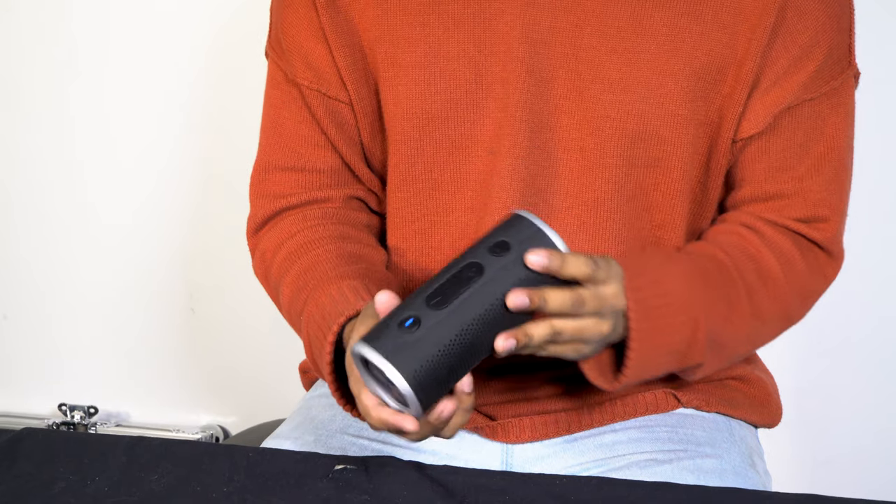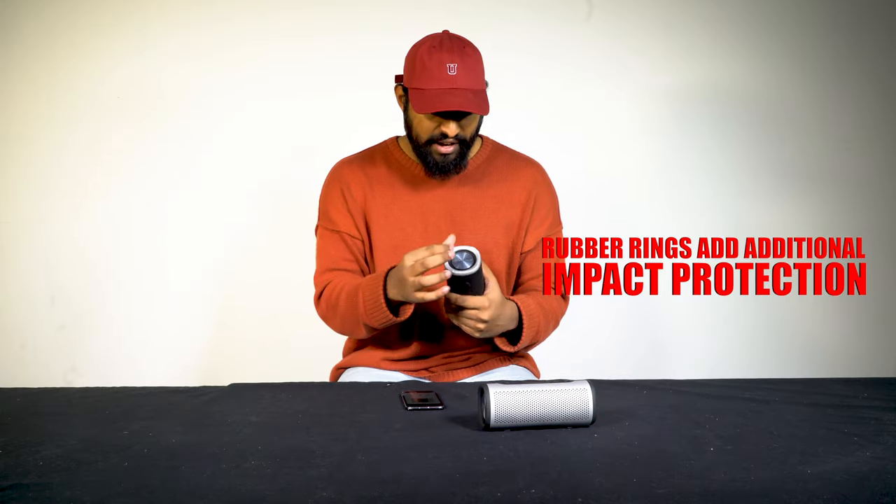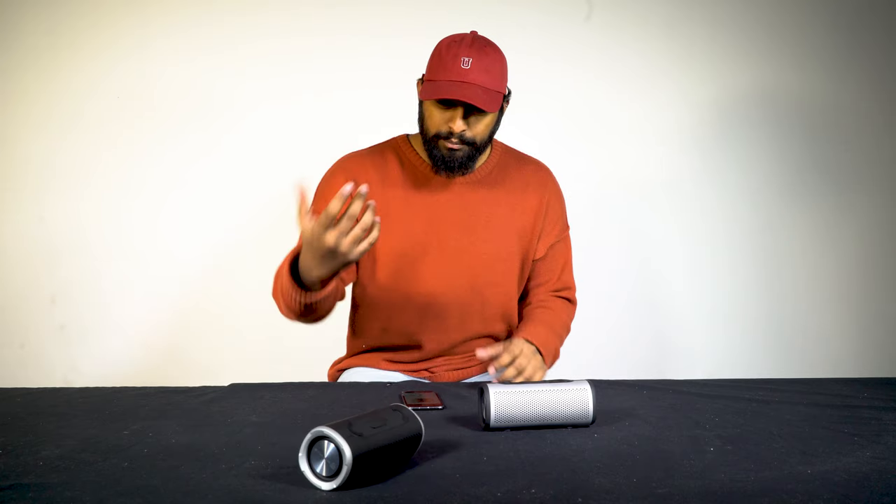The design is really one of my favorite things because you can see how sleek it looks. It has rubberized edges, which will be perfect for a drop test — I could see someone throwing that speaker.